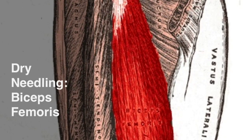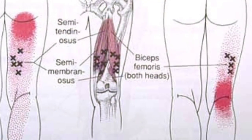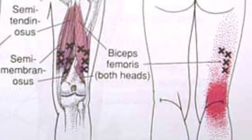This video looks at the dry needling technique for the biceps femoris. With innervation from L5 to S2, the biceps femoris refers pain to the posterior aspect of the thigh and knee and to the upper portion of the calf.